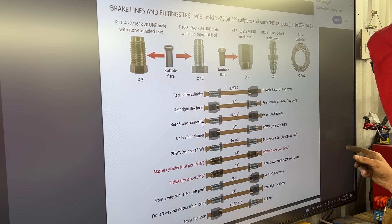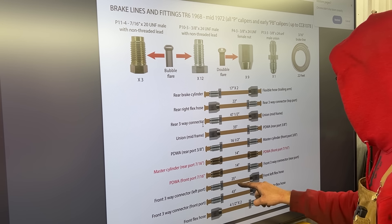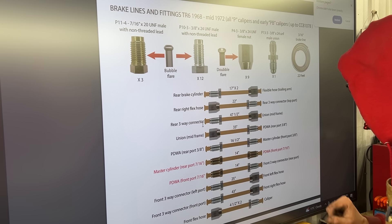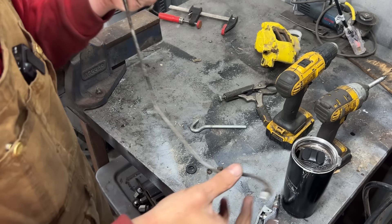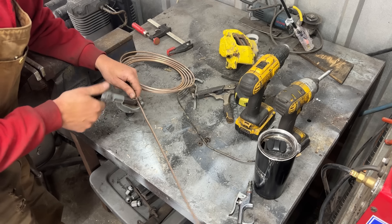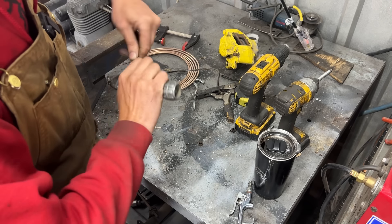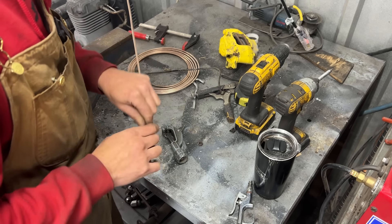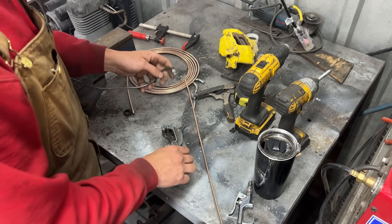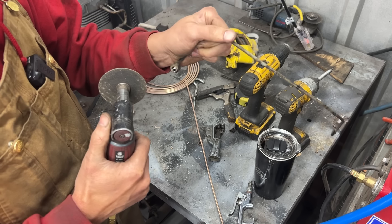The line I just took off is the front left flex hose to front three-way connector — 25 inches. On this side we have a double flare and on this side a bubble flare, so this one is correct. Let's cut a 25-inch piece, prepare the fittings, and see. We cut 25 inches and deburred it. Now before we forget, let's cut off the old fittings, clean them up, and put them on the line before we flare it.